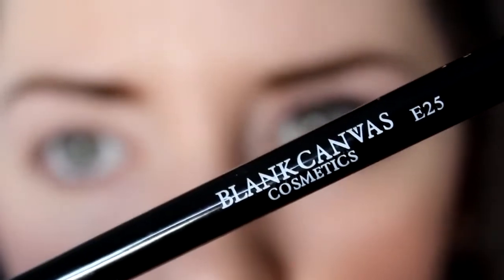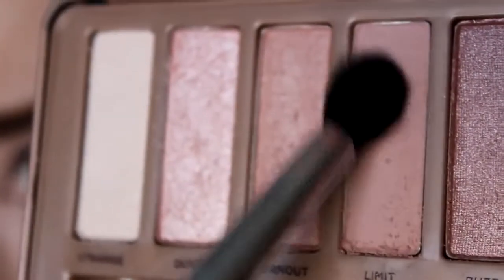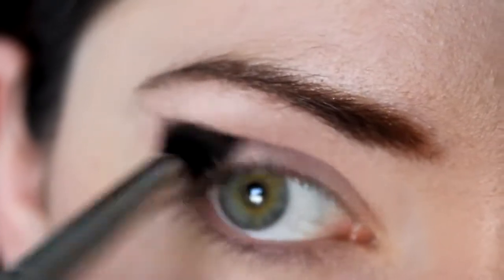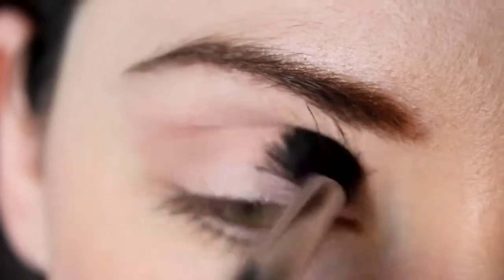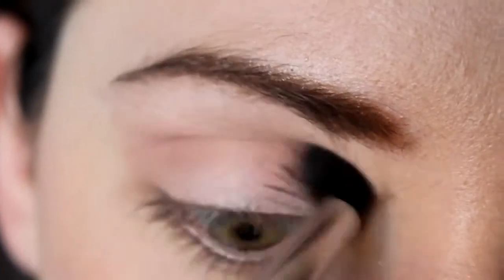Using my E25 blending brush by Blank Cosmetics, I'm taking the colour Limit — my absolute favourite colour. It's such a natural, really wearable everyday colour. Even if you were to go over this with nothing else and no darker colours, it just really adds some depth to your eyes. It's beautiful on brown eyes, green eyes, blue eyes, grey eyes — all the eyes! Work as little or as much as you need into your crease depending on your eye shape.